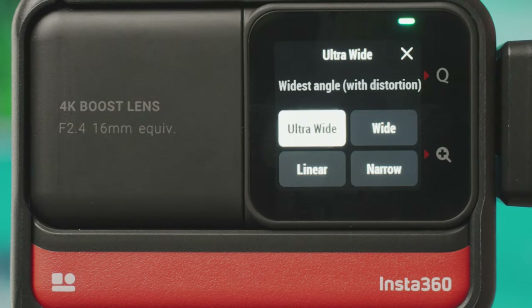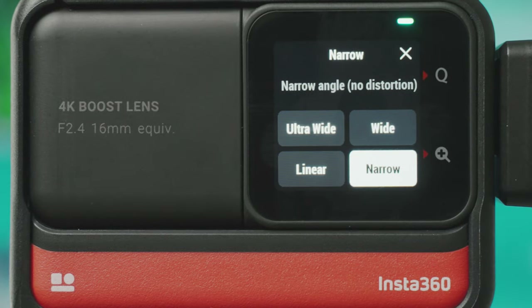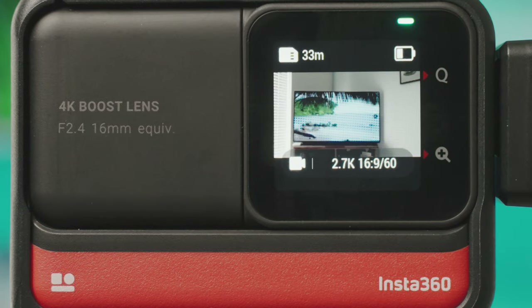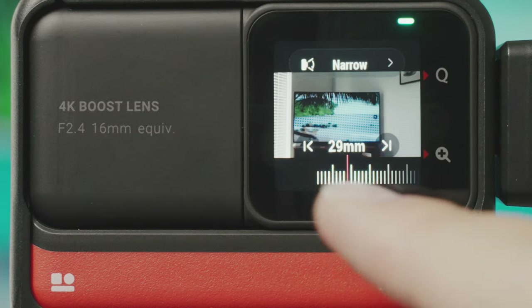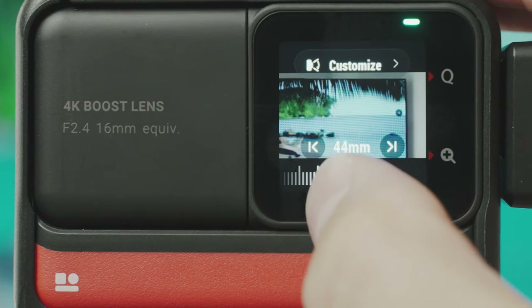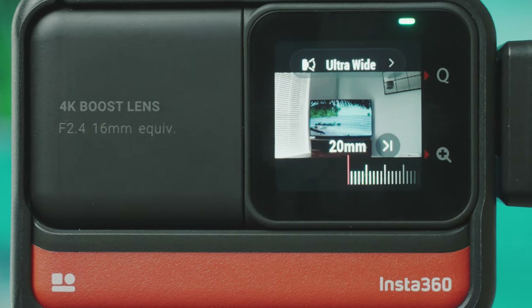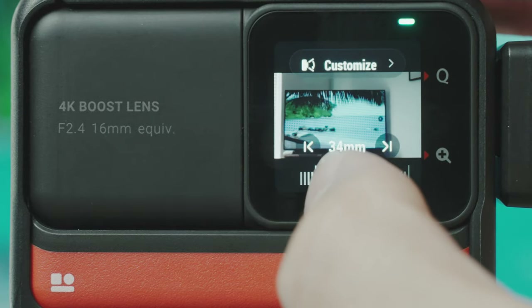The different lens options are a digital crop into the sensor, which doesn't ruin quality too much but gives a different point of view. So if you don't want the ultra-wide action camera look you can go into narrow, which is around 29mm equivalent. You can also use the zoom bar to zoom in as much as you want, though by the time you zoom in that far you are probably losing a bit of quality.